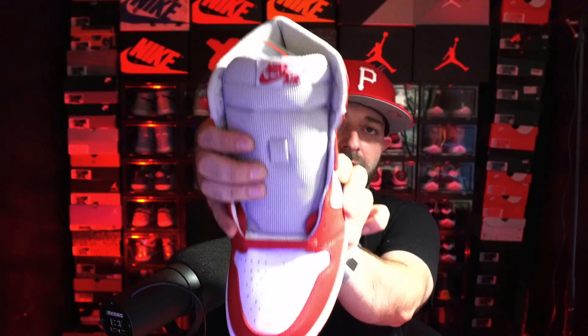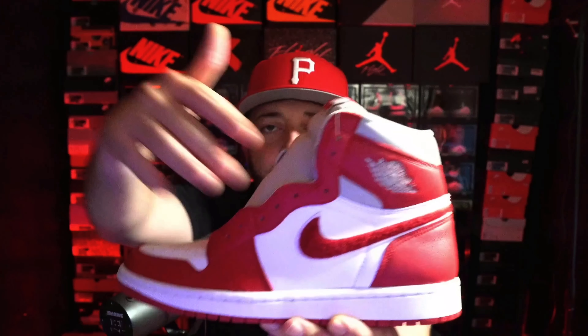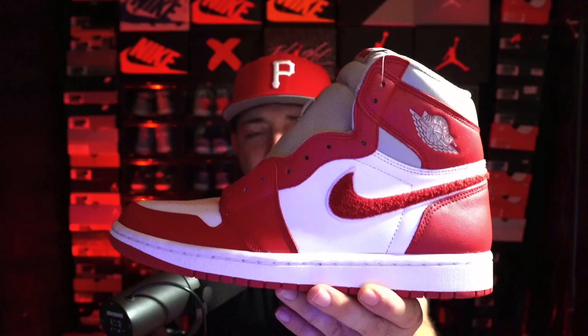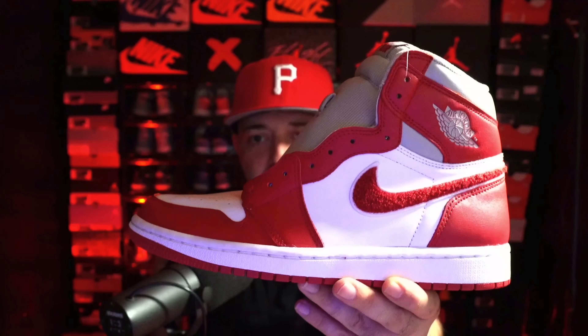You will get a hit of gray on the side and a gray tongue with the Nike Air logo on top. You will get red laces in the sneaker, and it does come with an extra set of white laces if you want to swap them out. The thing setting this sneaker apart from other Jordan 1s is the swoosh — you get that carpet Chanel material on both sides on the Nike swoosh.